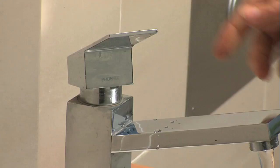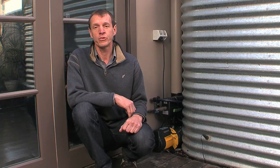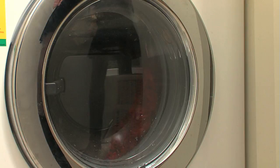A variable speed pump maintains even pressure at different flow rates by varying the pump speed. Some applications cause the pump to turn on and off at short intervals — for example, four litres to flush a toilet and the start-stop rinse cycle in a washing machine — which can waste energy and puts added strain on your pump.